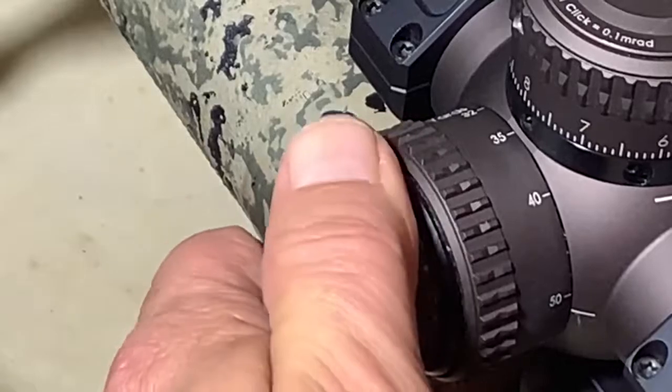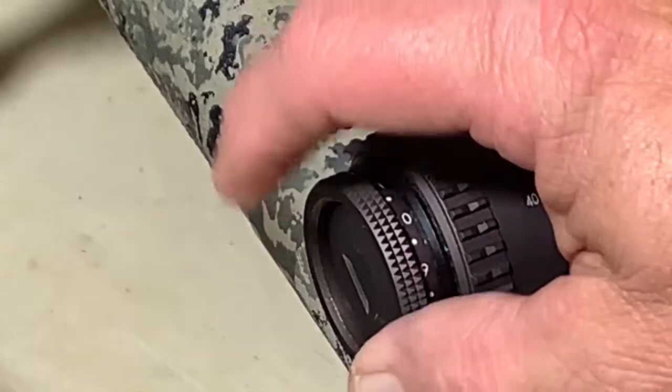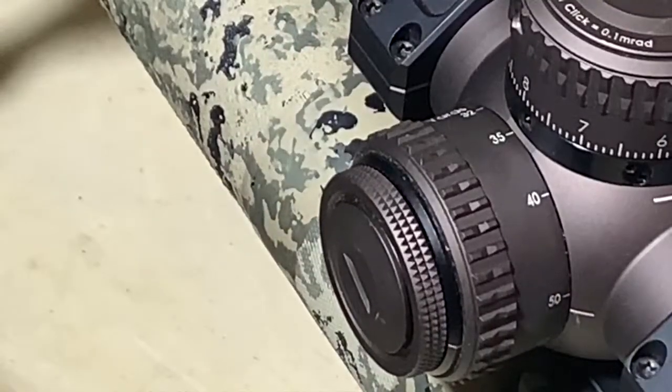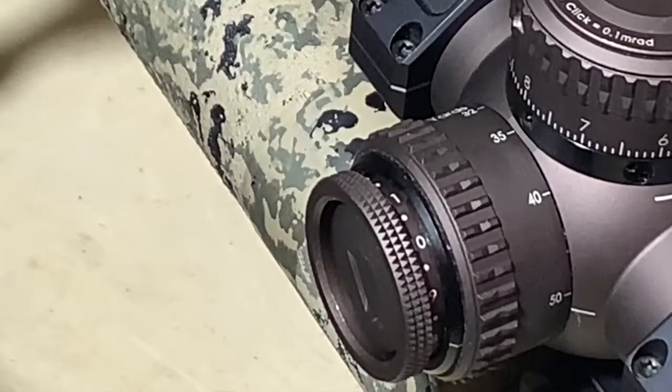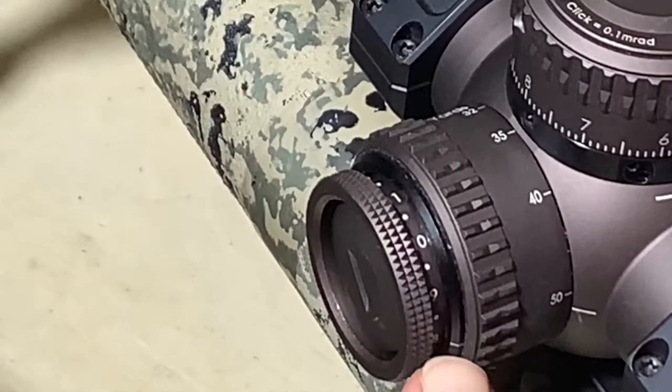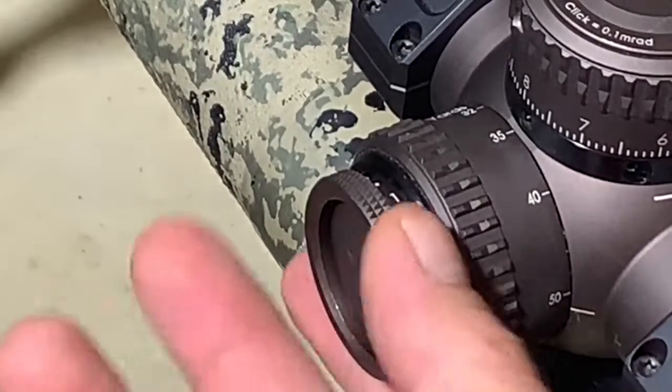If you like or prefer, say, 8, you just click it and turn it off right next to it. So the next time you go to use it, you just click it to on. Here's the mark indicator for having the right number, as well as the mark indicator for your parallax.